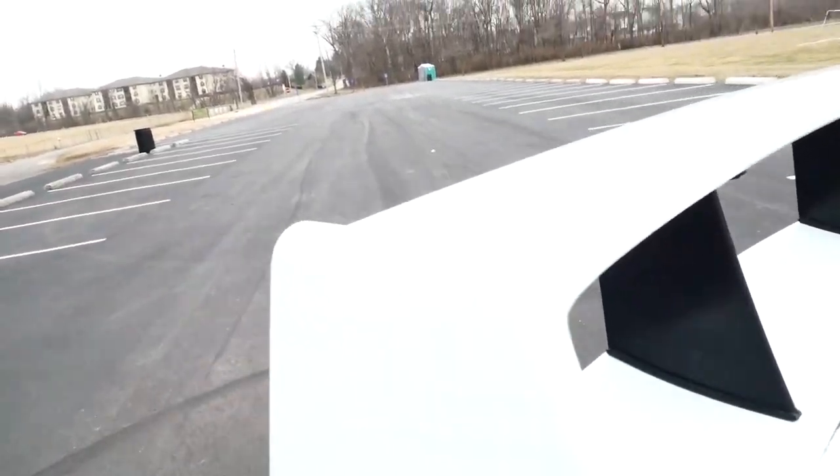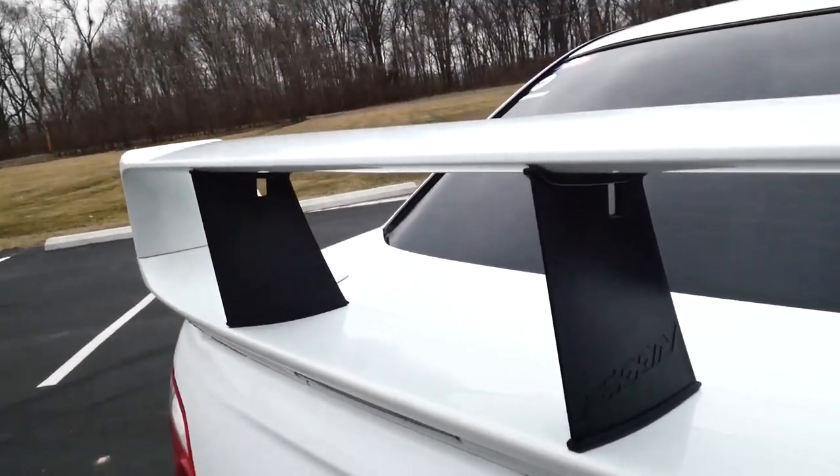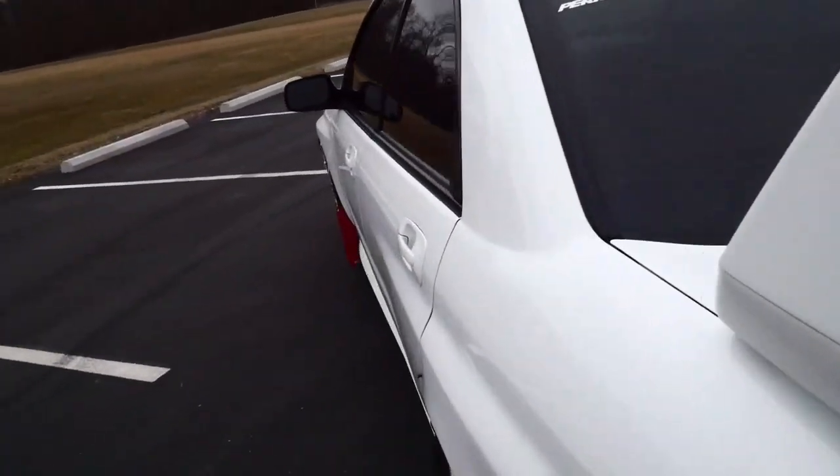Before we go inside, I forgot to mention the Perrin wing stiffeners. These seem like they're just aesthetics but they actually keep the wing from bouncing up and down — from the factory this wing just loves to bounce. With these on, she's not going anywhere.